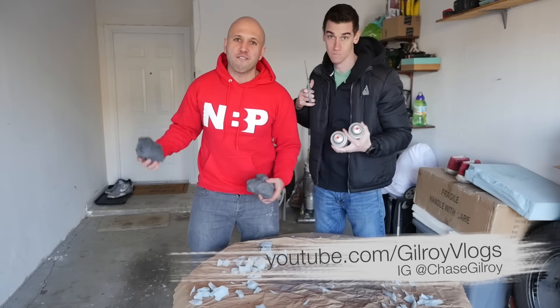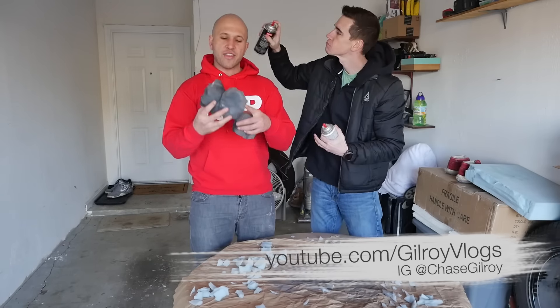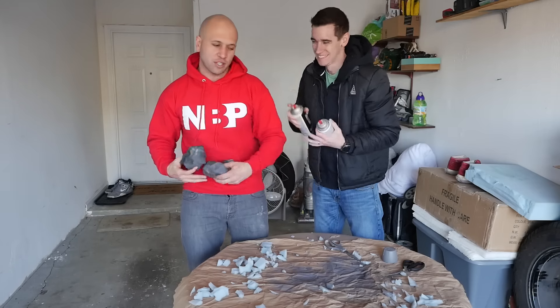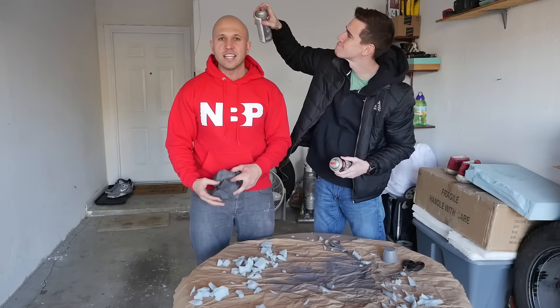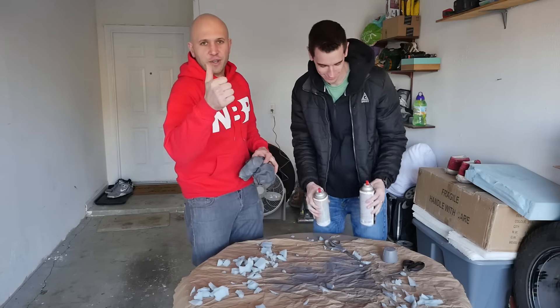Go check out Gilroy at Gilroy Vlogs — links in the description, subscribe to his channel. We're giving away these rocks to one random commenter in the comments below, so leave a comment if you want them and I'll send them straight to you. Live, Inspire, Shock the World — I'll see you next time. Please give this video a thumbs up.